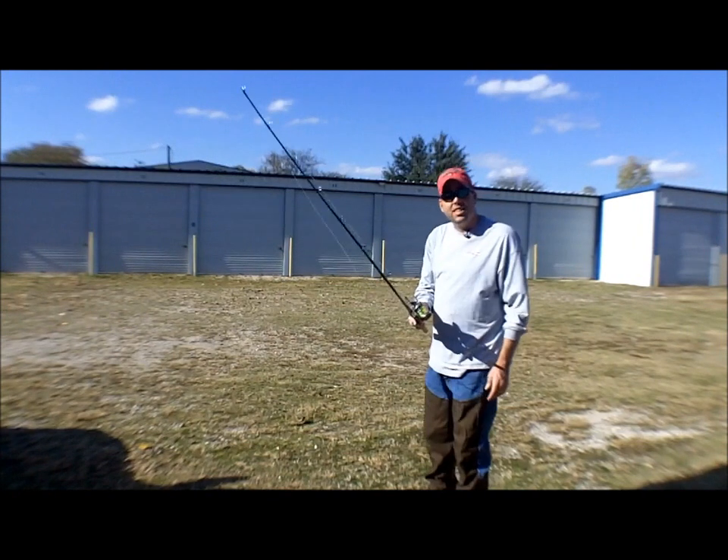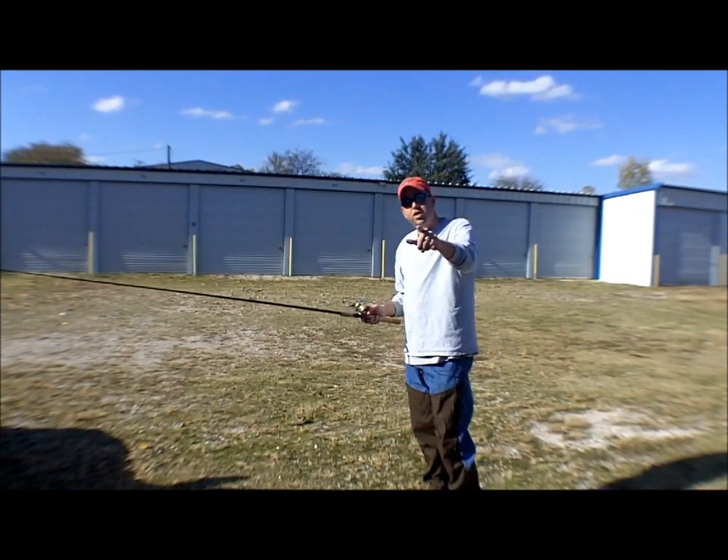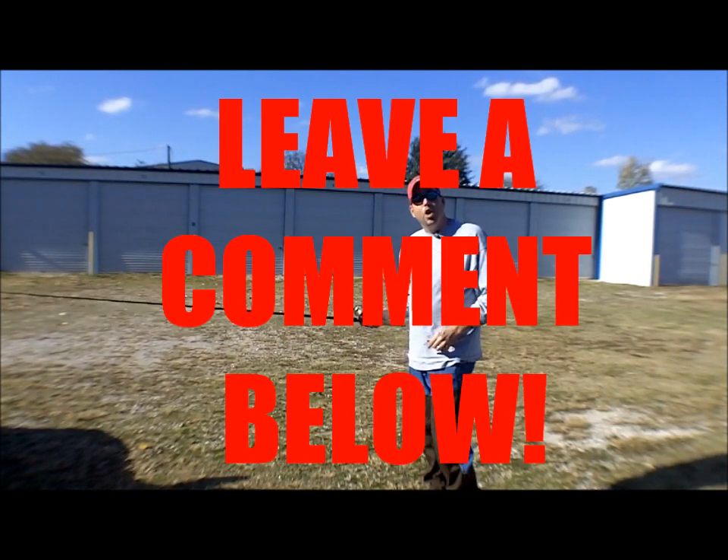Until next time, Chad Ferguson, learn2catchcatfish.com. Leave us a comment down below and let us know what you think. Thank you.